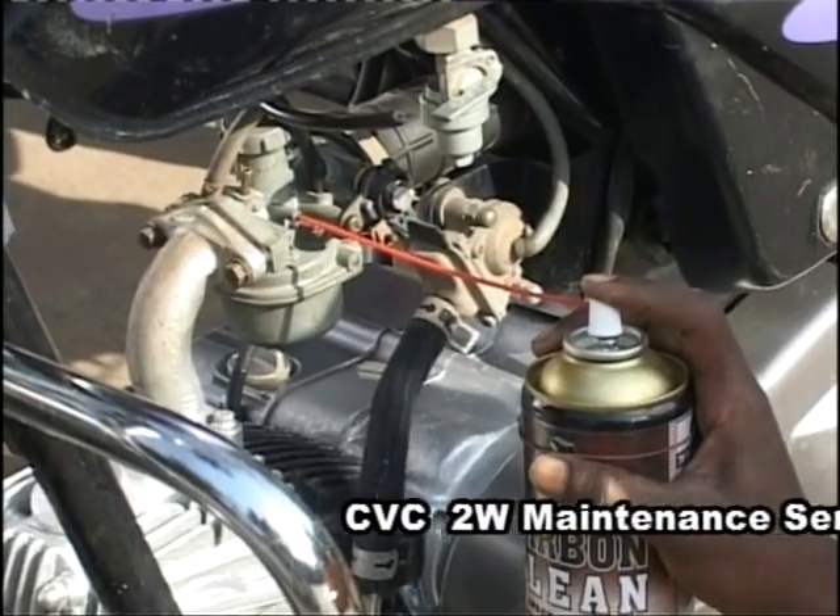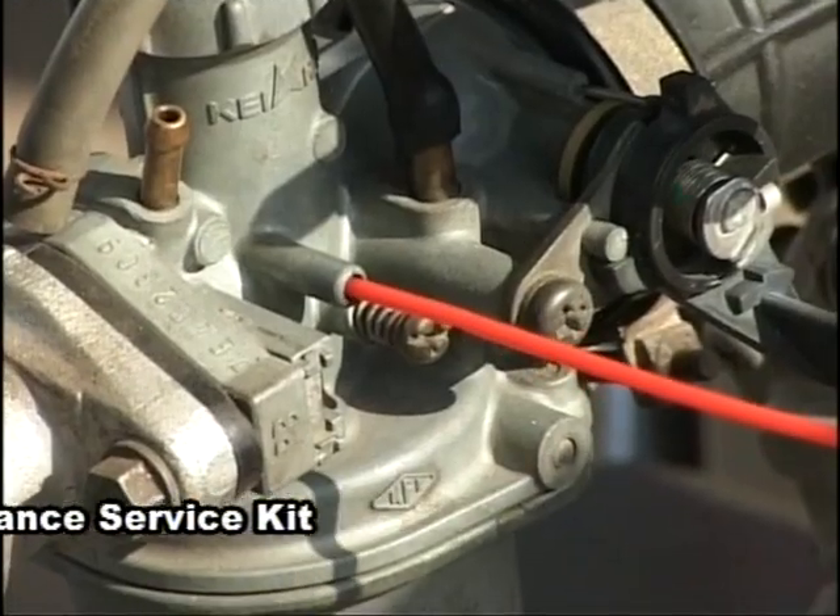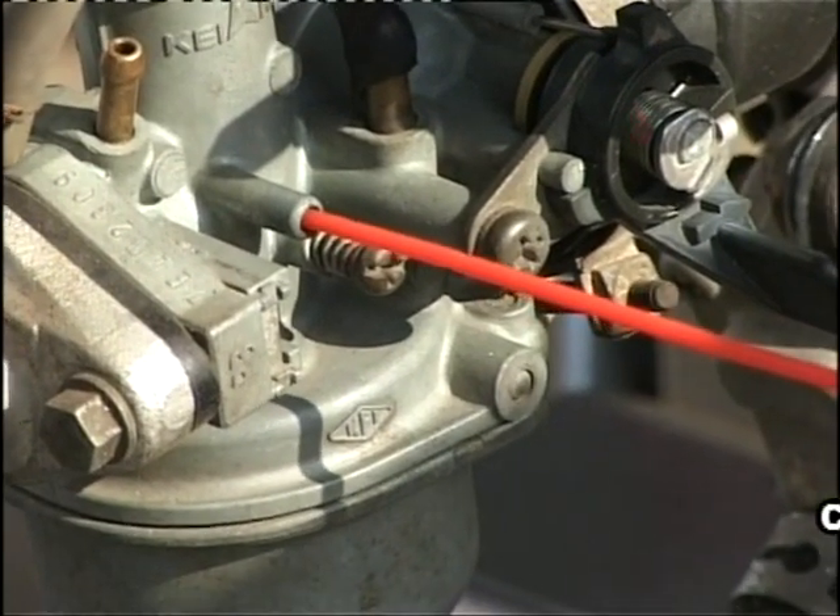CVC Carbon Clean — a new effective way to clean your carburetor without opening it.